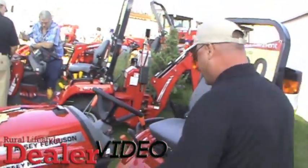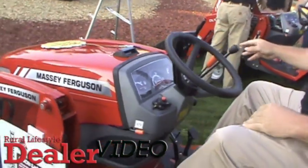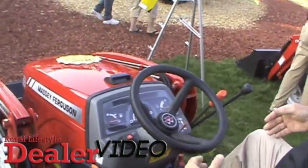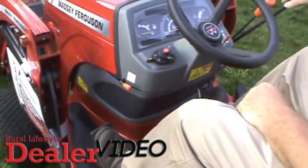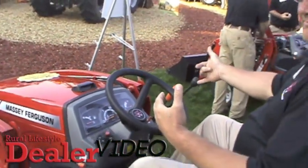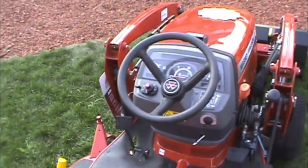From there, we went in and added the loader control to the side of the console, which really added to the operational functionality of the GC. We have dual hydro pedals, a left side brake, and an easy access loader control assembly. So now when you're feathering the dry system and operating the loader, you can operate your brake at the same time, which greatly improves your functionality of the product.